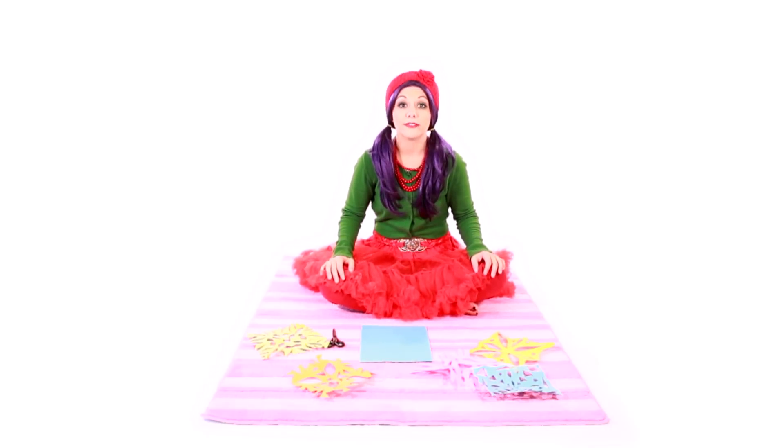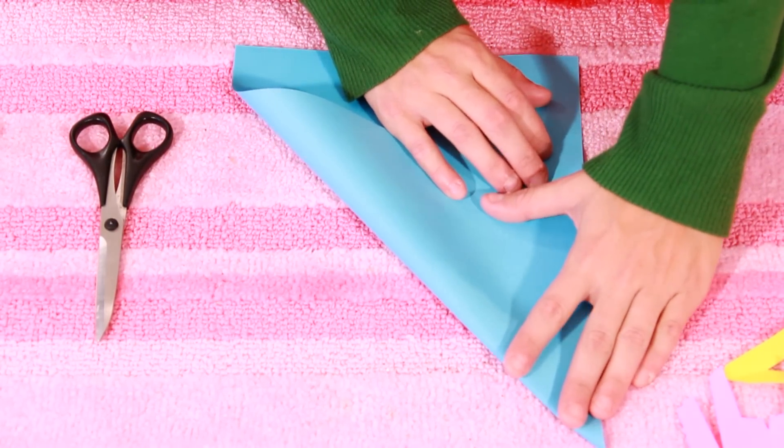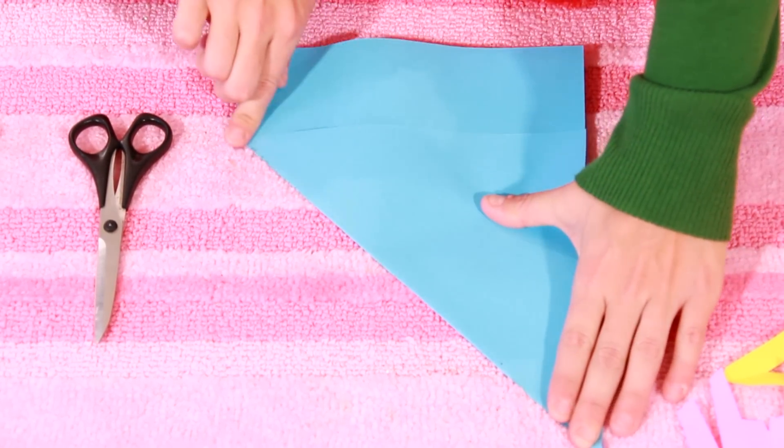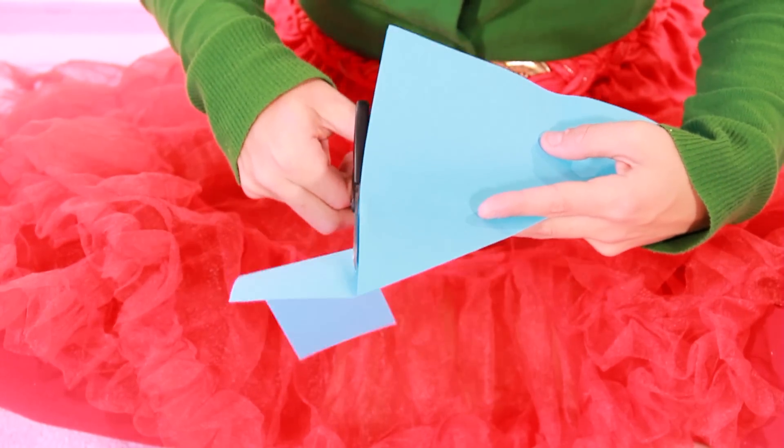First we're going to fold our piece of paper into a square. Let's fold one side over until it reaches the other evenly. Now press it flat. See this extra bit of paper? We don't need that — you can cut it off. Now we have a square.